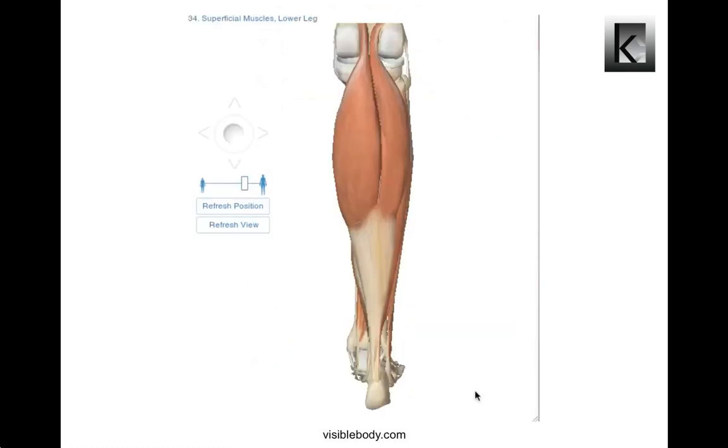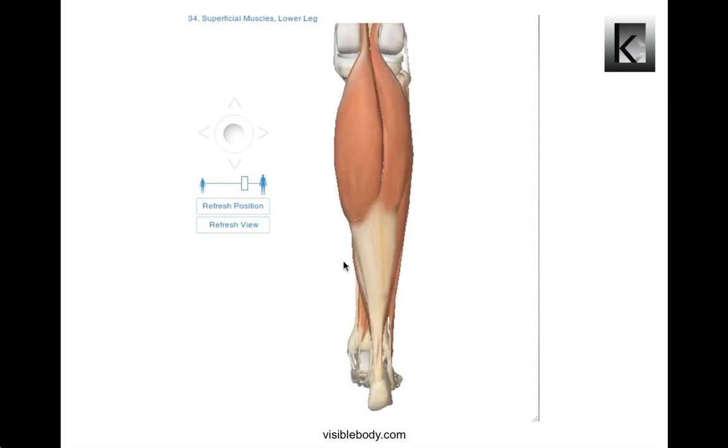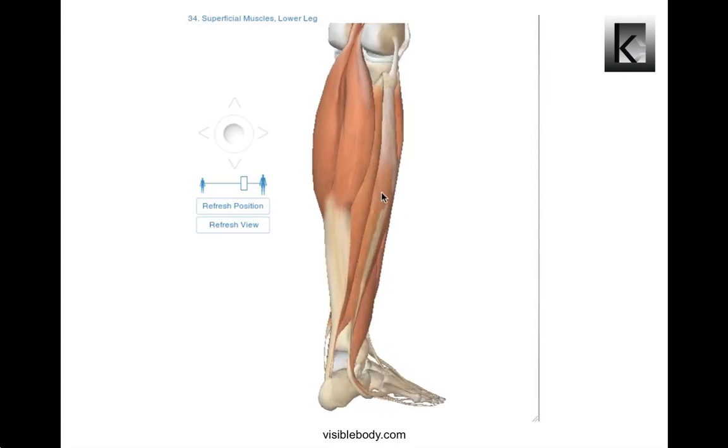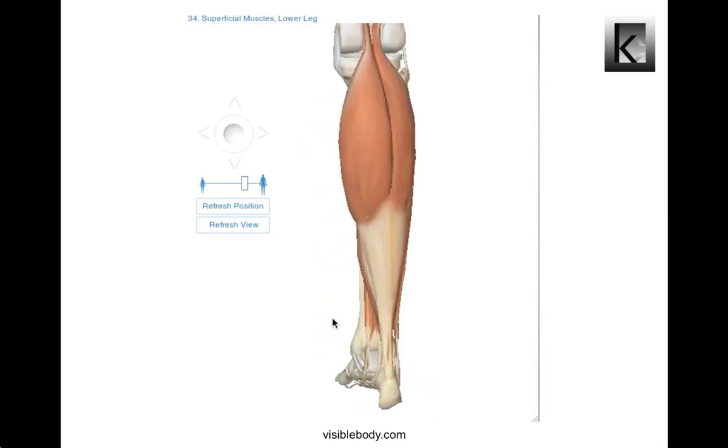The Achilles tendon is the thickest and strongest tendon in the human body. It is also the commonest tendon to rupture. It begins near the middle of the calf, fusing the gastrocnemius muscle approximately, and receives muscle fibers from the soleus almost to its lower end. It is located in the posterior superficial compartment of the lower leg.